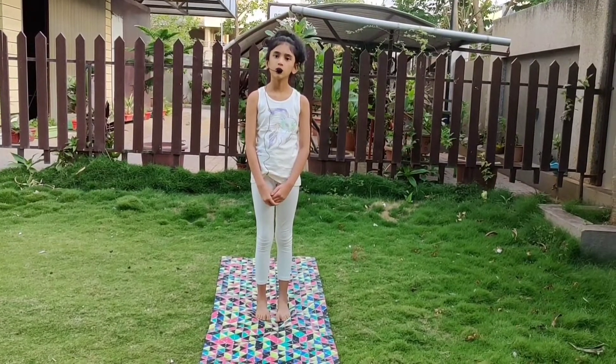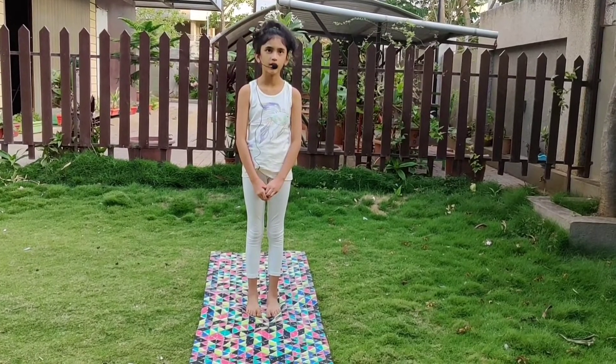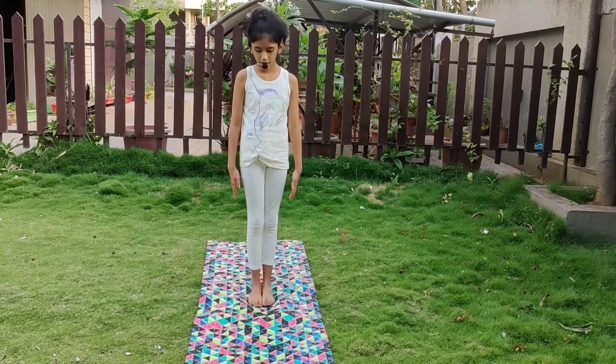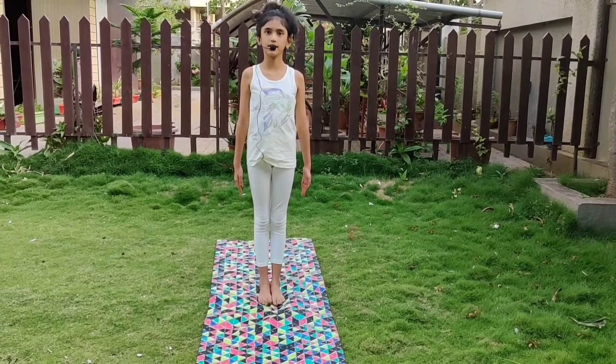It is also called mountain pose. It is a basic standing asana. It helps to keep the body erect and it straightens the back. First you have to stand straight with your feet together and your palms facing towards your thighs and your back straight. This is Tadasana.